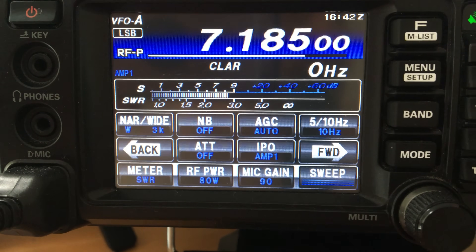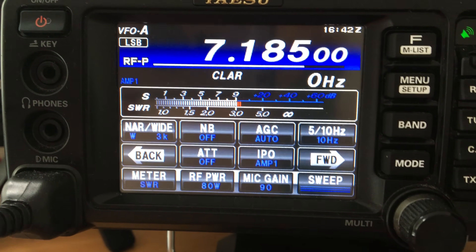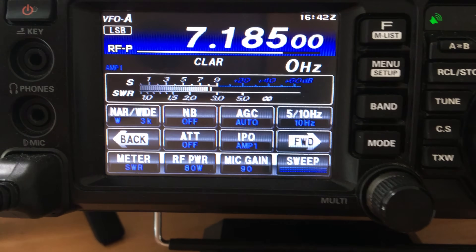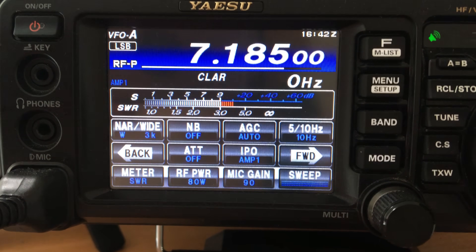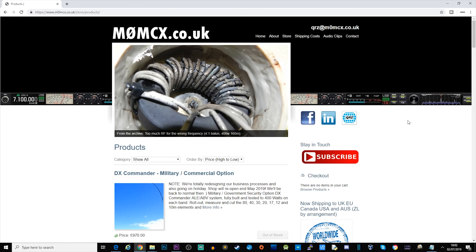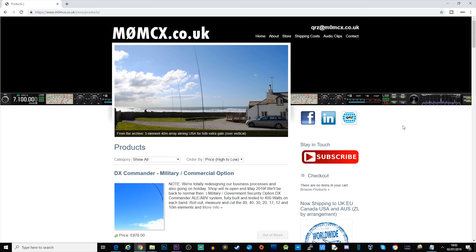What you may have noticed - I was on 7.185 which is 40 metres - the SWR was absolutely amazing. I wasn't using the internal tuner; it was about 1.1 to 1, and it's pretty much the same across the rest of the bands it supports - 20 metres and 10 metres were also really good on SWR.